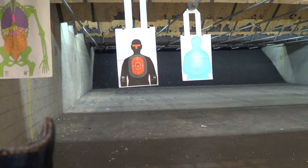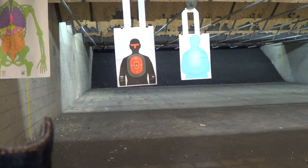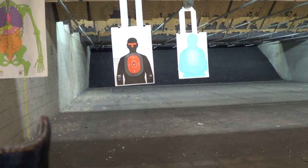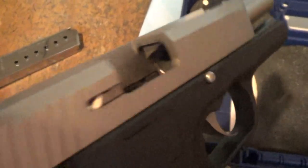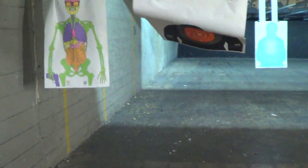Head on. Oh, look at that — perfect functioning with every single mag. That's an 8-round ACMAG. I'm so happy and it even locked back. Perfect functioning. You know why? Because I actually took the gun apart and lubed it.